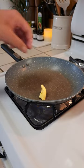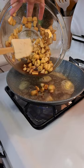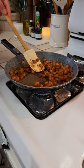To a pan, add one tablespoon of butter. Add in your apples and cook until softened, then remove them from the heat.